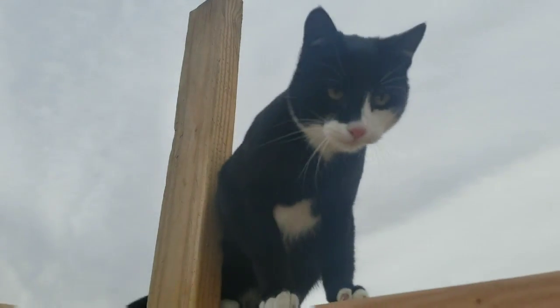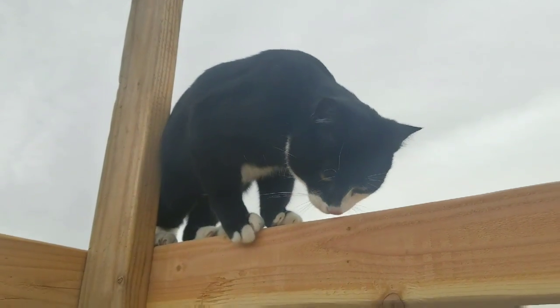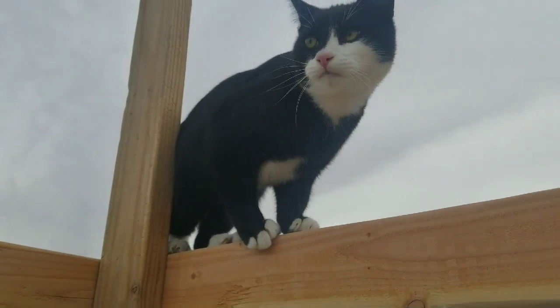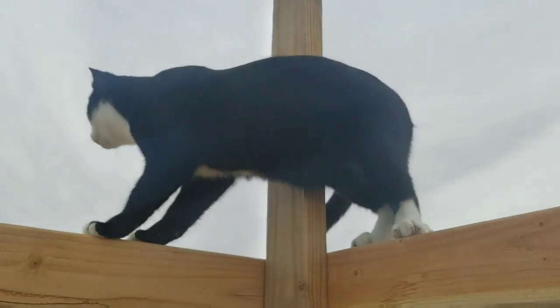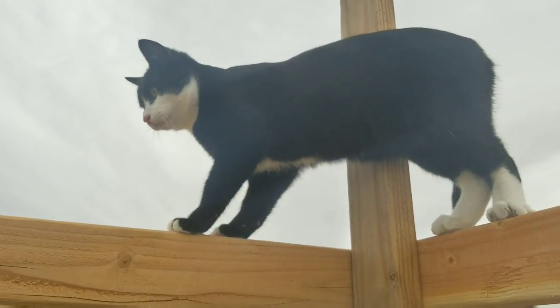These cats love that this thing has stringers running all the way across it now. They absolutely love climbing it. Might as well be the cat slash rabbit house.